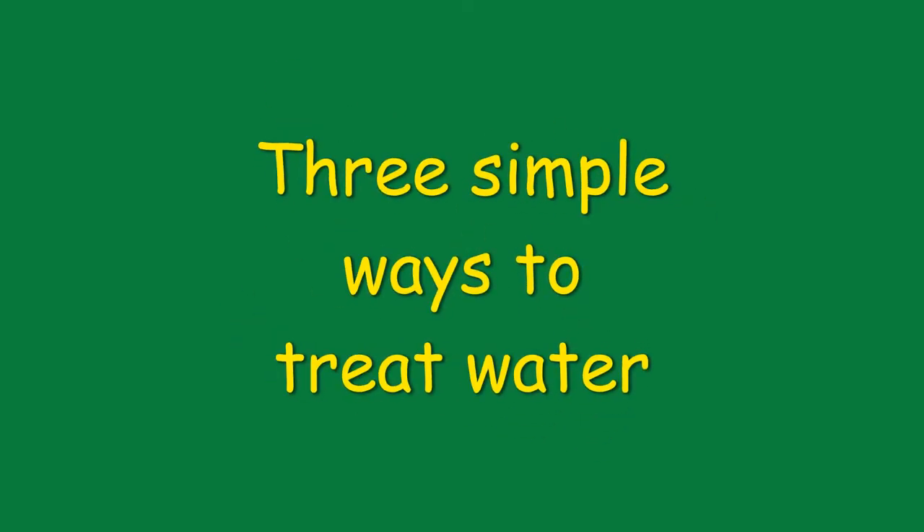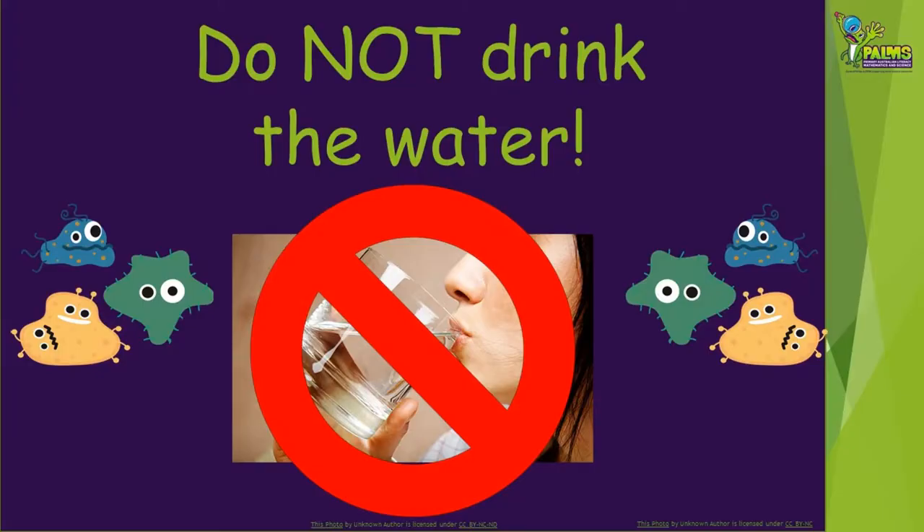Let's get started on our three simple ways to treat water. These treatments are very simple and won't clean the water enough for it to be safe to drink. Even if the water looks clean, it may still have germs in it, so you must not drink it.